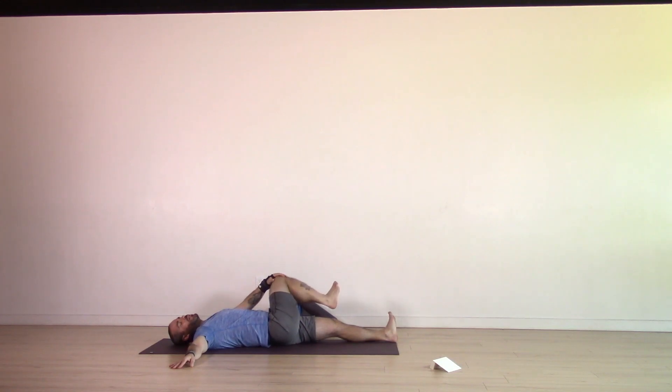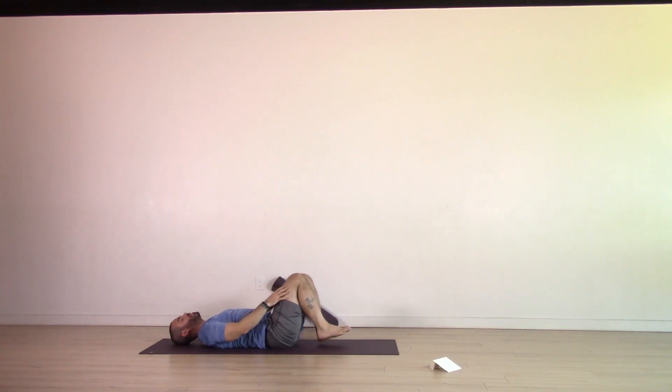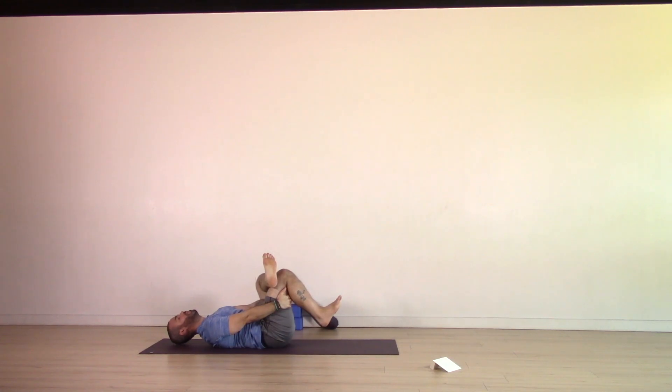Inhale, gently come back to center. Bring both knees into the chest just for a breath. Exhale, release the legs. Inhale, left ankle to right thigh. Once again, toes curled, hips even. Maybe you stay here, maybe you bring that right knee in, holding onto the back of the thigh. Notice how the sides feel different, but see if you can stay away from thinking one is good or one is bad, one is weak or one is strong. Breathe.